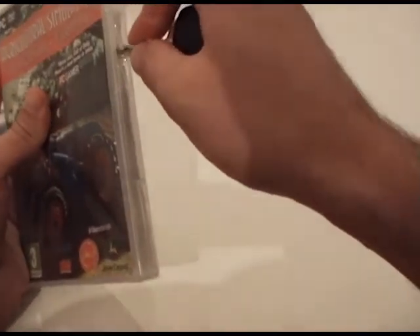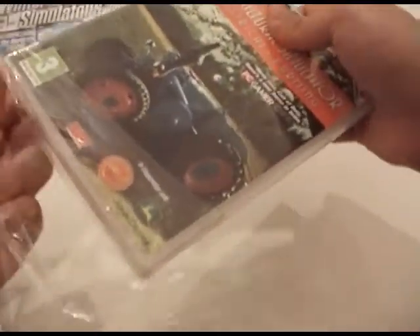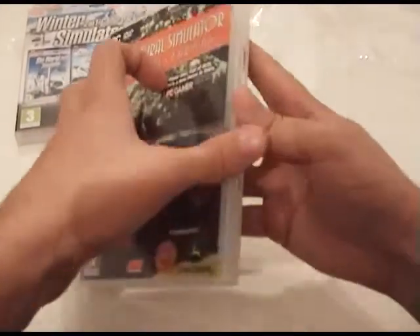Agricultural Simulator Historical Farming — let's see. Expect let's plays. I always wanted to have my own unboxing. I have no collector's editions or anything, but this is at least something — a CD.